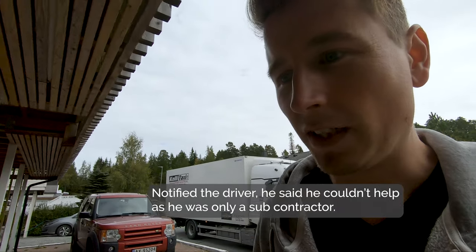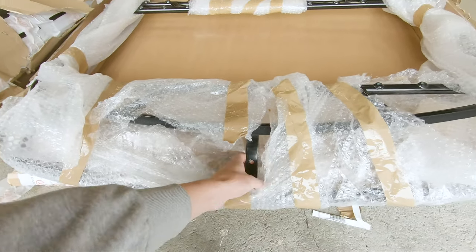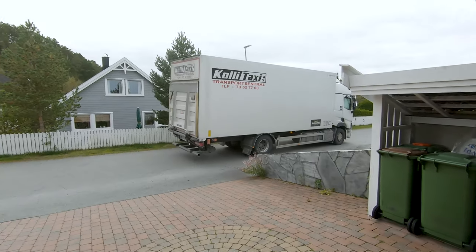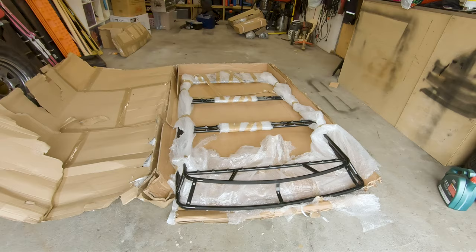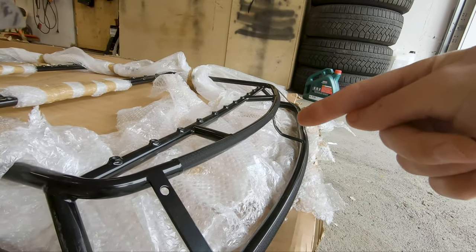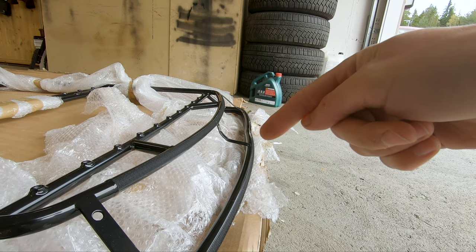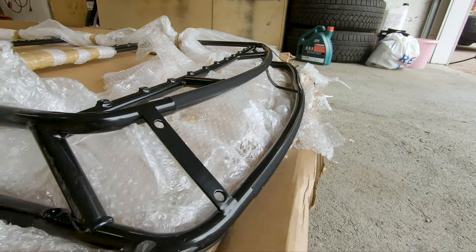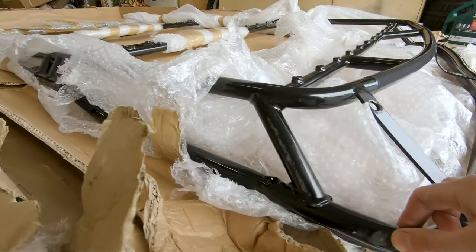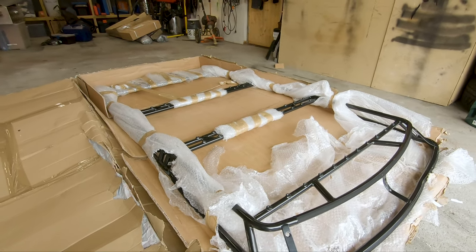Just found the damage — this is bent. This is also bent. I'll open up the plastic even more and you can see this is supposed to be straight. You can also see here it's got a big dent in it. Scratches down to the metal here, so that's going to rust. Scratches over here too, so I'm going to continue opening up everything and see.